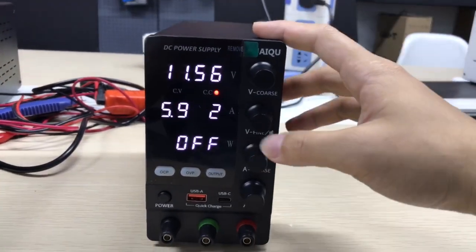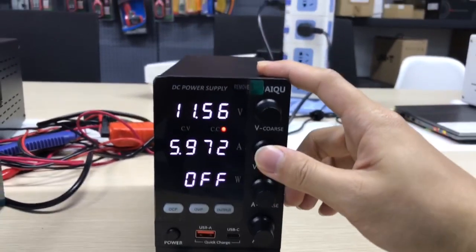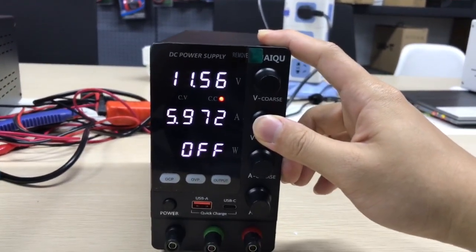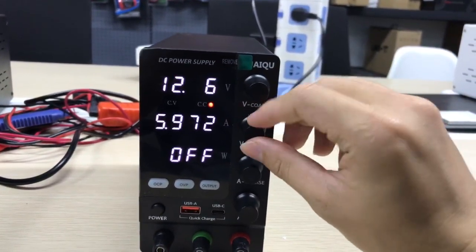And if you don't like this buzzer, we can turn it off. Long press to enter the setting, and now we turn off the buzzer.